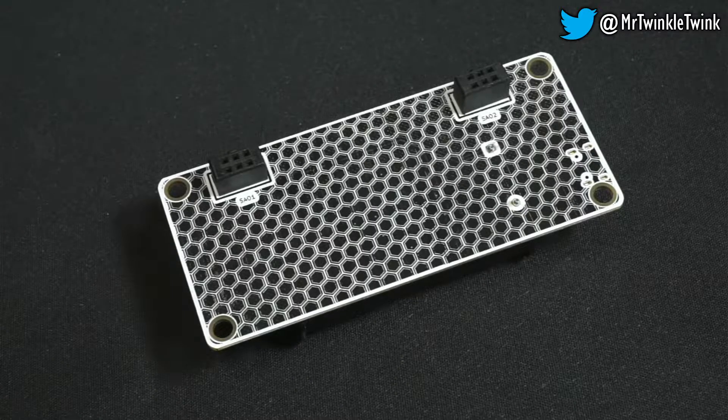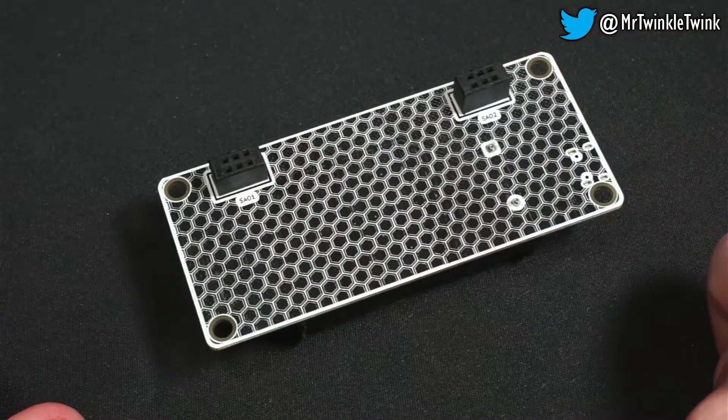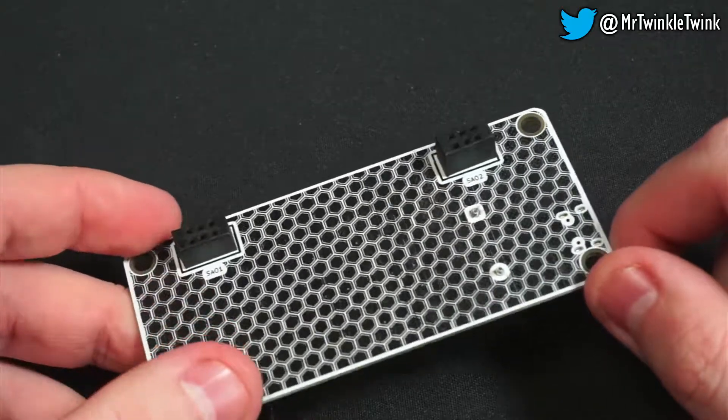This is a demonstration of my 2020 SAO badge. It features two SAO holders, with the proper polarized key female part for the best mechanical hold.